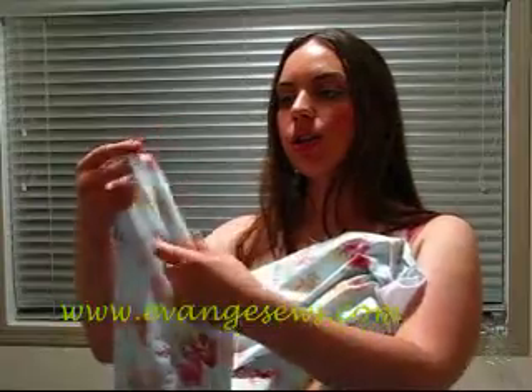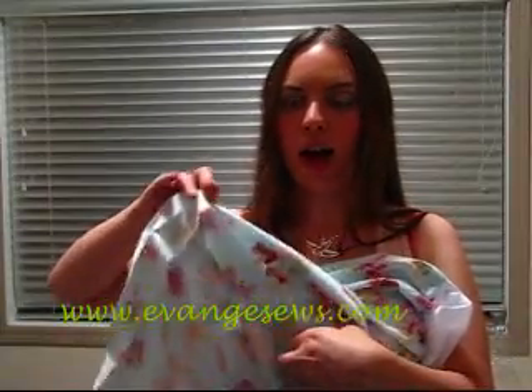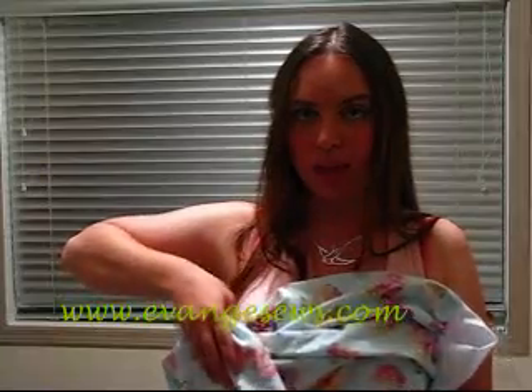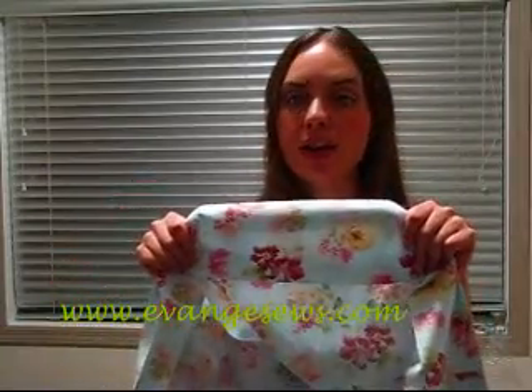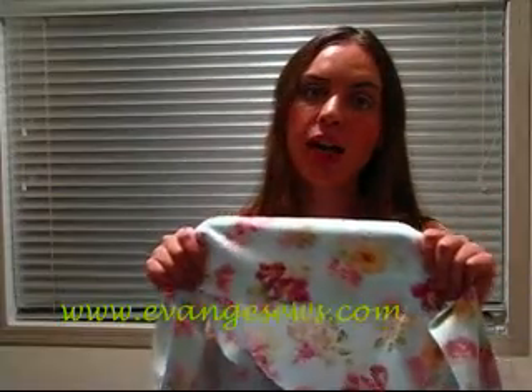The next step is to just hem it. You fold it over and iron it, then fold it over and iron it again. I've included about six inches of fabric in my hem. The reason I've included so much fabric is because more fabric means more weight, and more weight means it's going to drape better. I fold it in, iron it, and then I'm using blind hem stitch, but you can use any stitch you like.